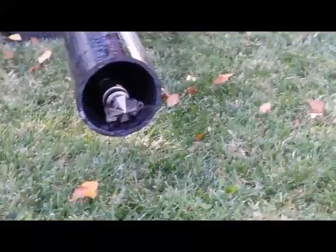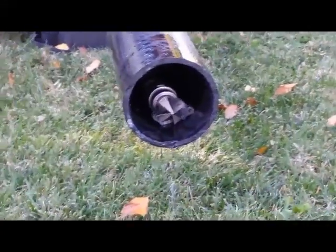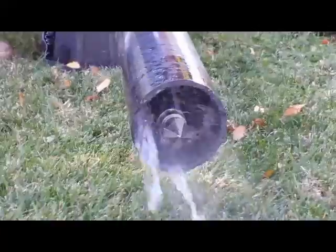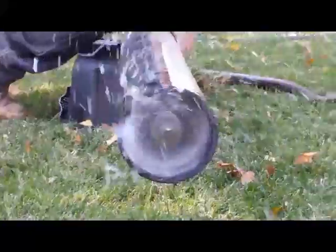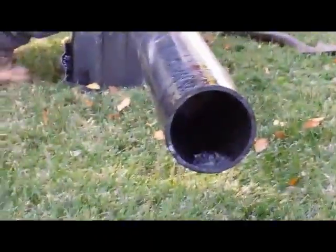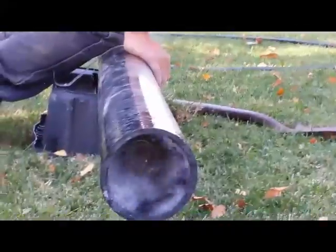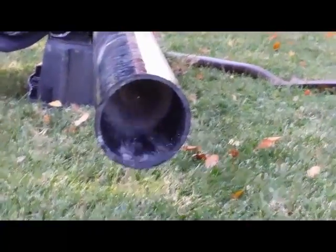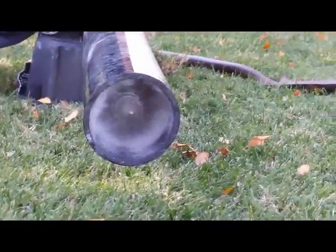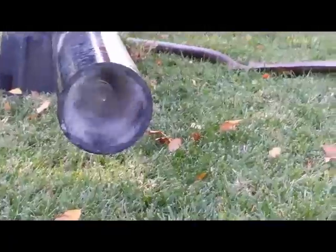Go back one inch. Okay, perfect. One more time.